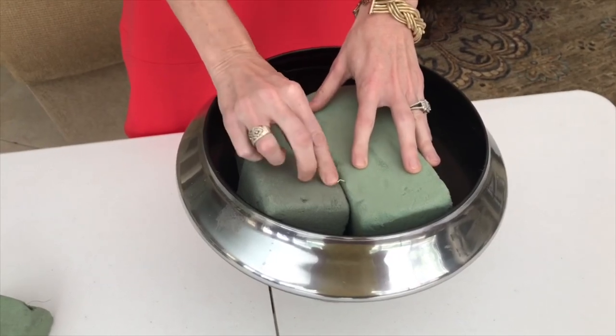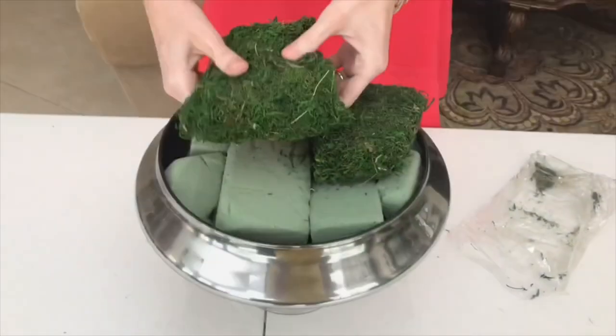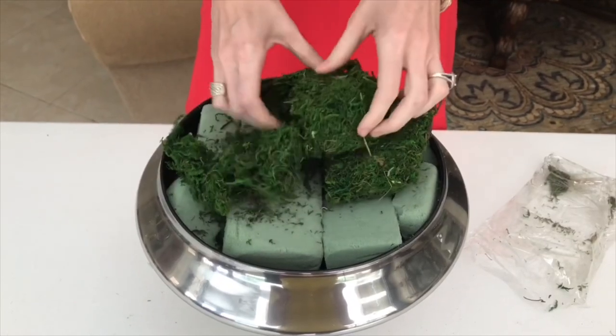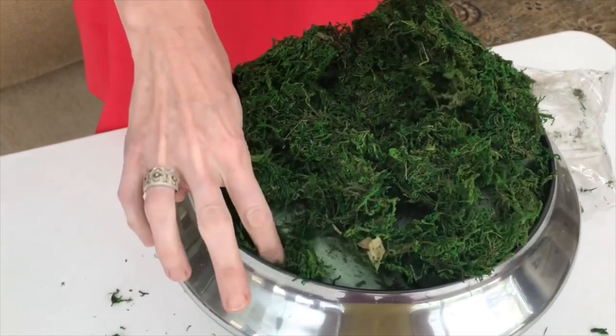I secured the foam pieces together with floral pins so the foam wouldn't shift or move when I added the flowers. On top of our floral foam we're going to add some floral moss. I got this at the Dollar Tree and we're going to spread it out evenly until it's all nice and covered. Break up the block of moss and spread it out evenly until all the floral foam is hidden. This floral moss is also great for gaps in your foam — you can just press it inside and it will make your base that much more secure. Pack the moss firmly into any nooks and crannies for added stability.